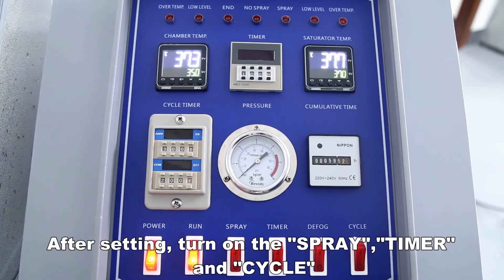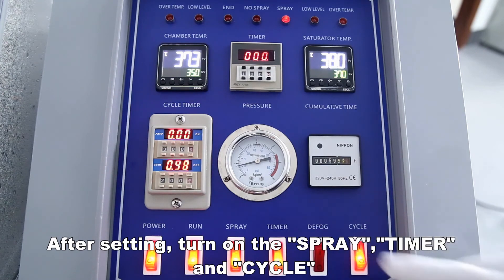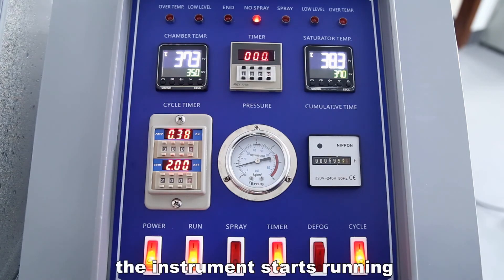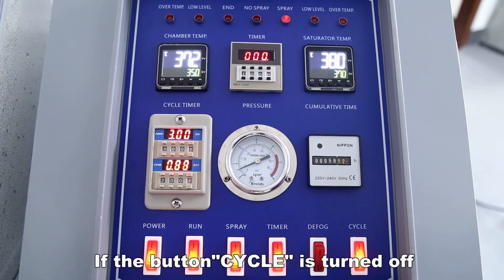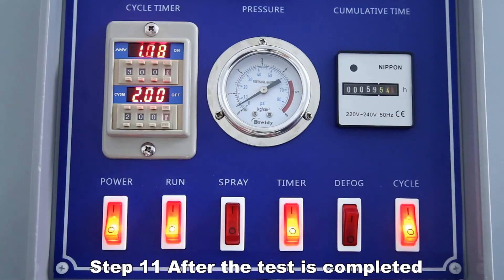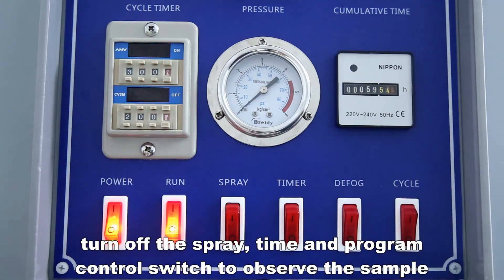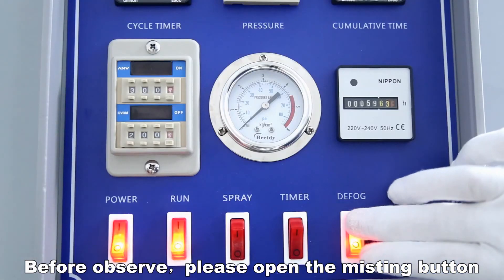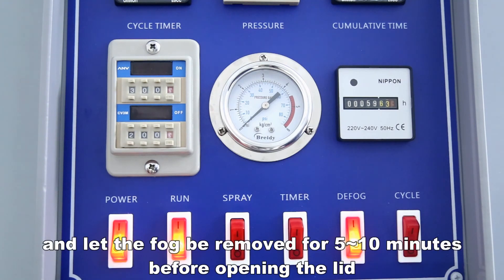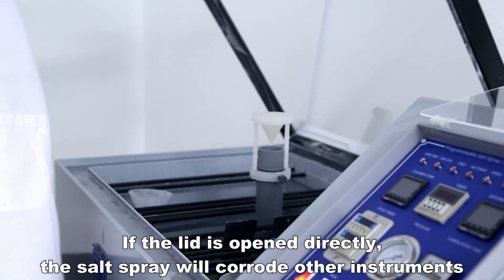After setting, turn on the spray, timer, and cycle switches and the instrument starts running. Note that if the cycle button is turned off, the instrument will not spray at intervals even if the interval spray time is set. After the test is completed, turn off the spray, timer, and program control switches to observe the sample. Before observing, turn on the defog button and let the fog be removed for 5 to 10 minutes before opening the lid — if the lid is opened directly, the salt spray will corrode other instruments.